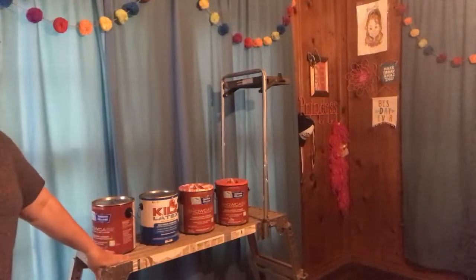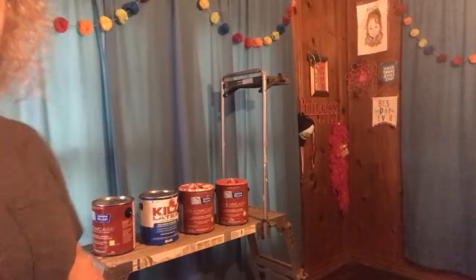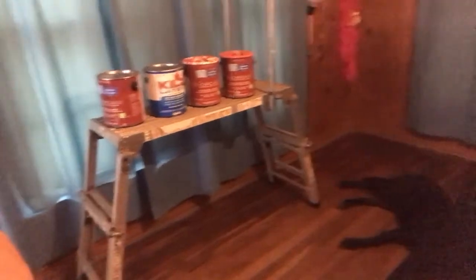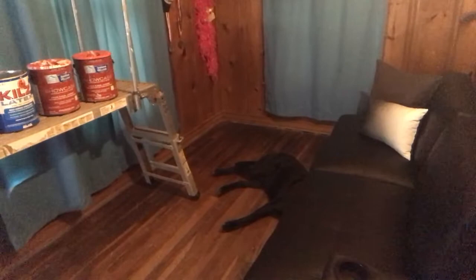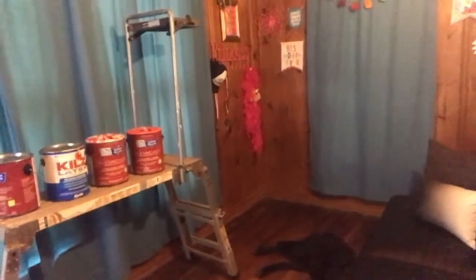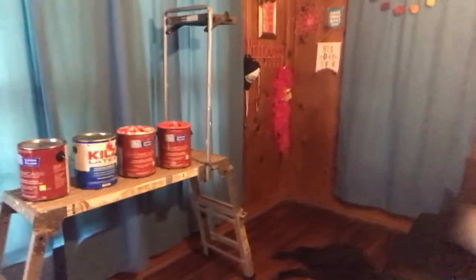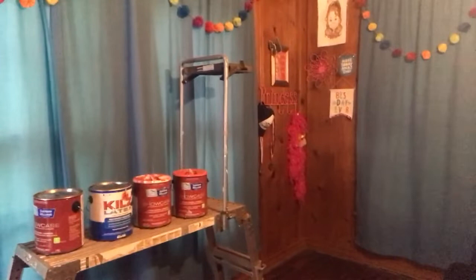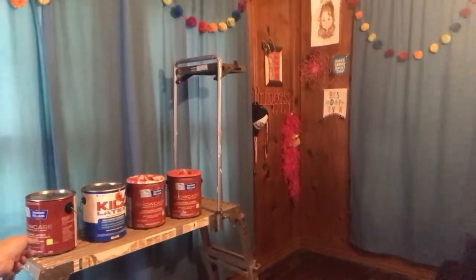I've already got my painting ladder in here. If you don't have one of these and you're going to be doing a lot of painting, it is well worth the investment. And there's my dog — he is living his best life inside this summer! He loves to be inside and can't wait for me to come home each day.